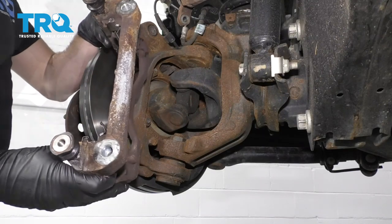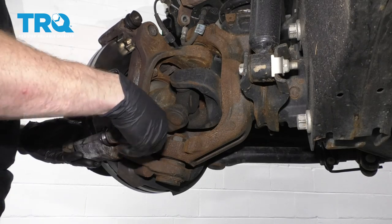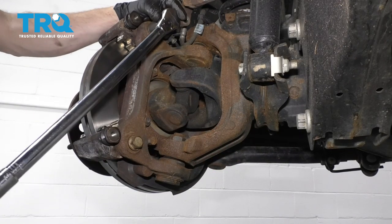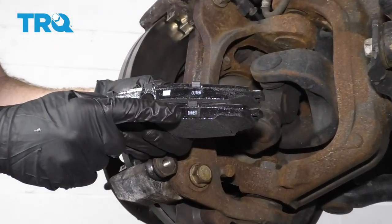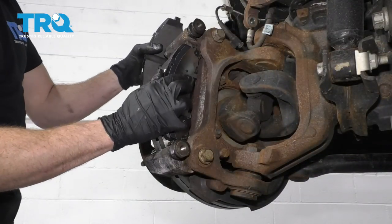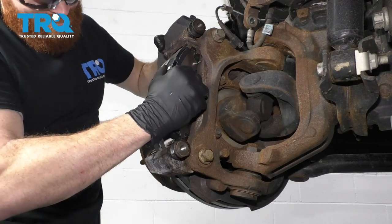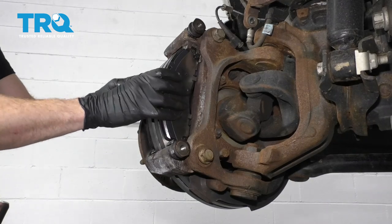It's time to get the bracket mounted back on. I've got my bolts — I used a tiny bit of thread locker, your prerogative. Bottom these out and torque these bolts to 203 foot-pounds. We've got our brake pads here — one labeled inner, one labeled outer. Let's get them installed on the vehicle — inner and outer.